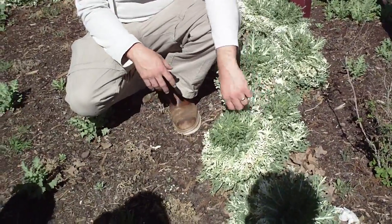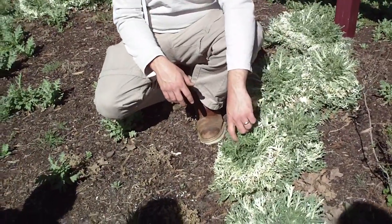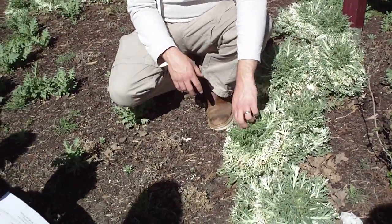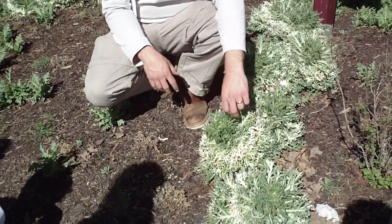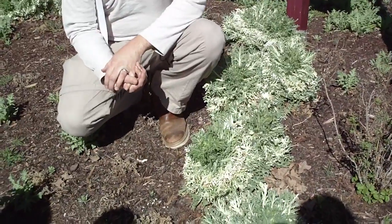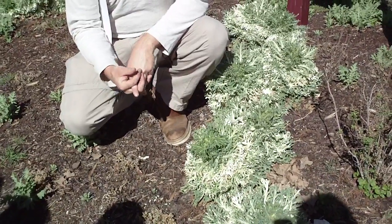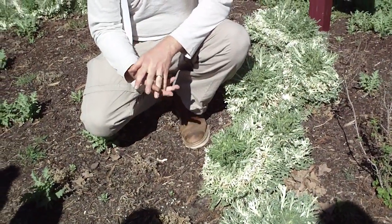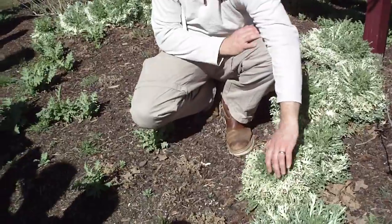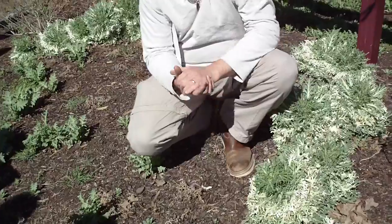For this class you just need to know this is ornamental cabbage or kale. As for edibility — it doesn't think it would hurt you, it just doesn't taste very good because they haven't bred it for flavor or nutrition; they bred it for ornamental characteristics. This particular plant is a little more typical of cabbage because of the head type, even though it's dissected.